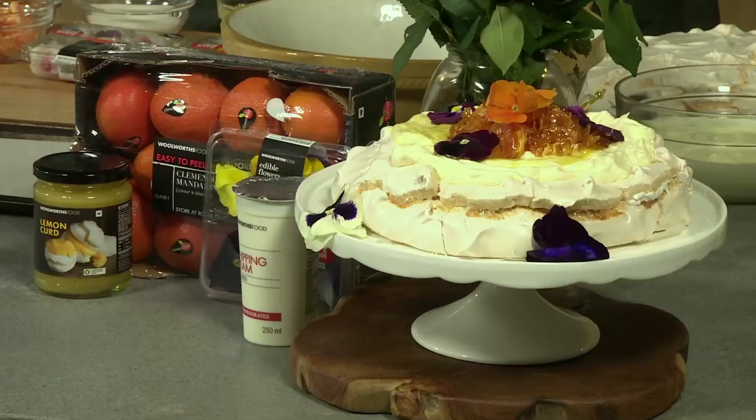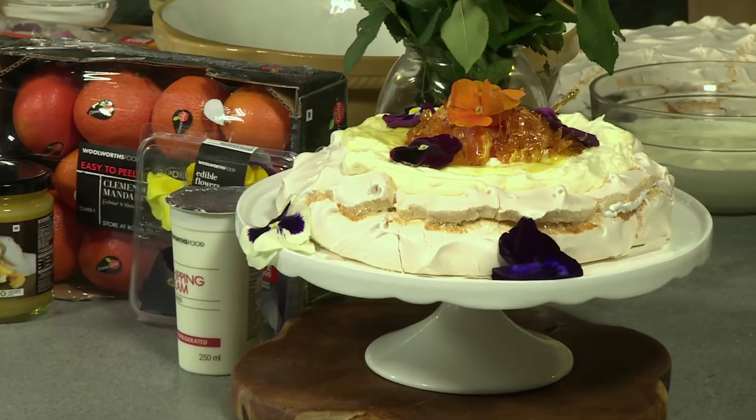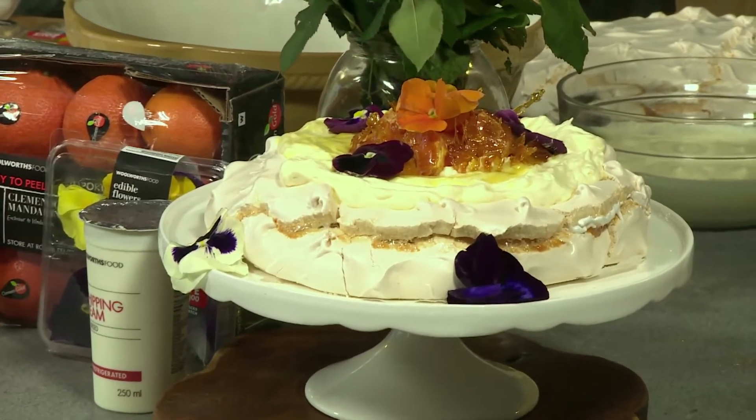Welcome back to Afternoon Express. All week, including today, we're getting ready for Mother's Day, and Afternoon Express and Woolies have shared numerous ways to spoil that special lady in your life with beautiful gifts and flowers. But today, we are going to give mum some time off and bake her a delicious gooey pavlova and decorate it with edible flowers. To show us exactly how to do that, we have Abigail Donnelly, creative and trend director of Woolworths, in the loft.